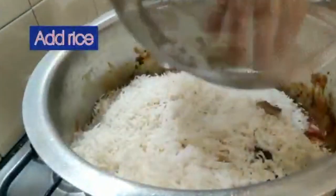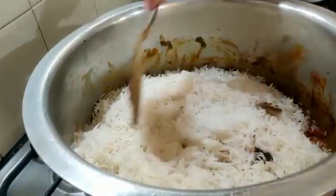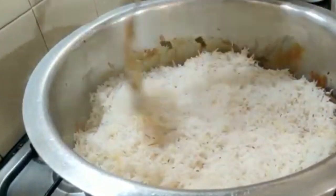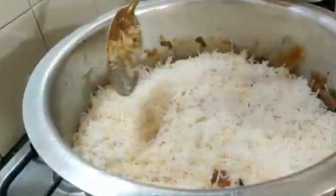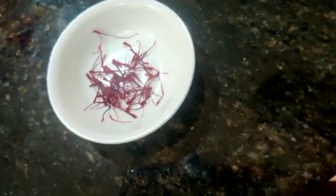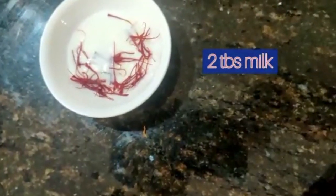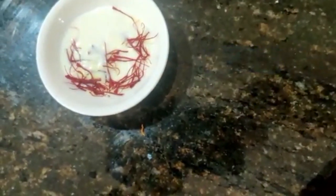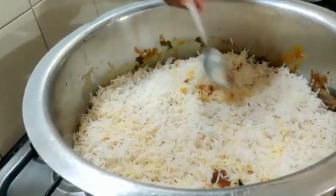Mix well — this is the time when you add in the rice. Add all the rice and settle it properly. I've taken a few strings of saffron and to this I'm adding two tablespoons of milk. This gives the biryani a nice yellow color, and it's added to the rice.